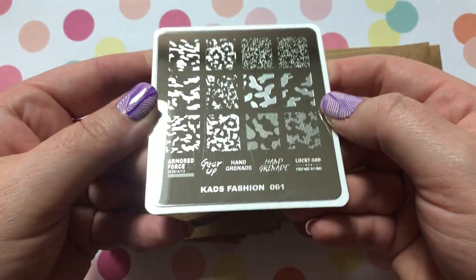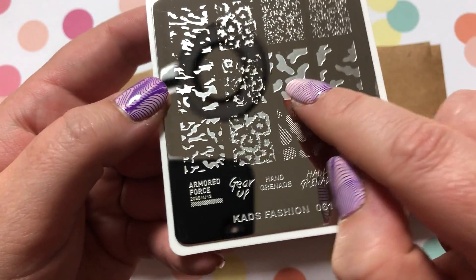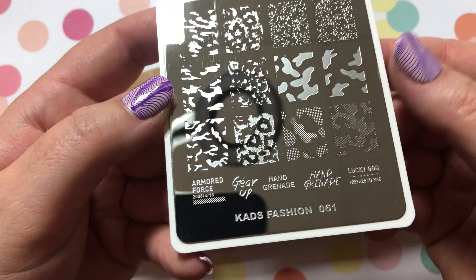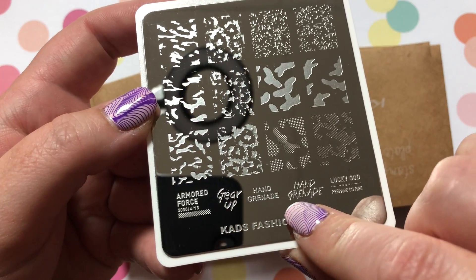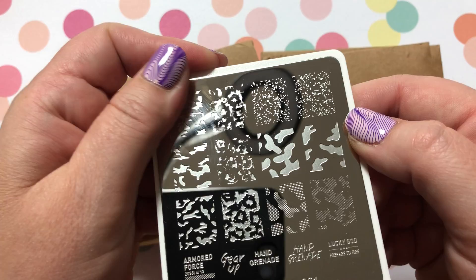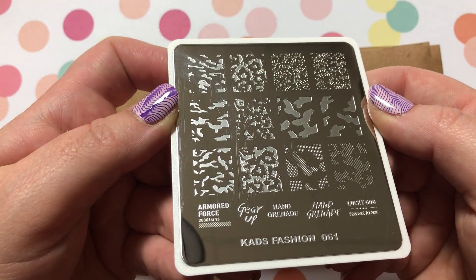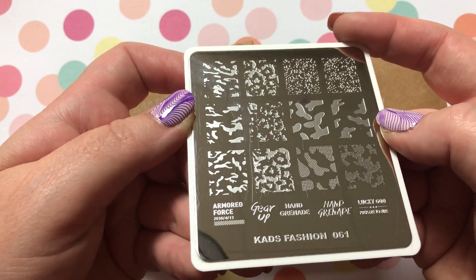I've actually already done a design with one of these plates — I used the smaller ones here, and then 'Gear Up' and the hand grenade — actually, I used this one. You can find that design on my Instagram, Nail Art by Nessa. If you're curious or you'd like me to do another tutorial on that, just let me know.